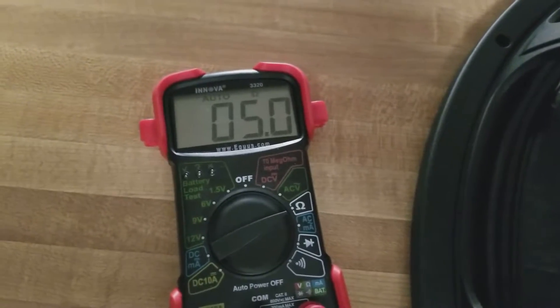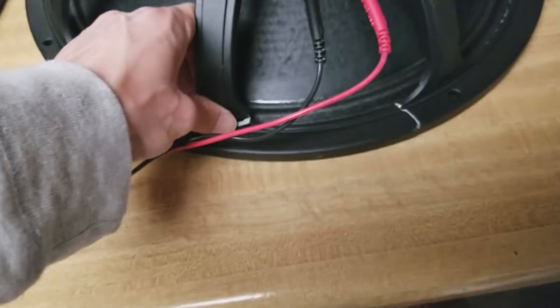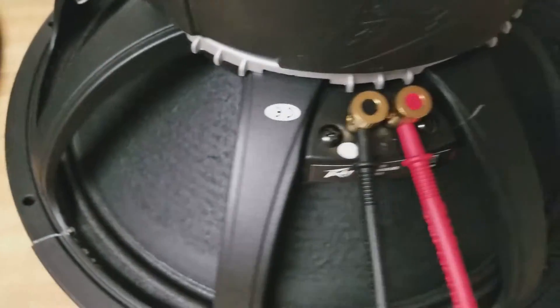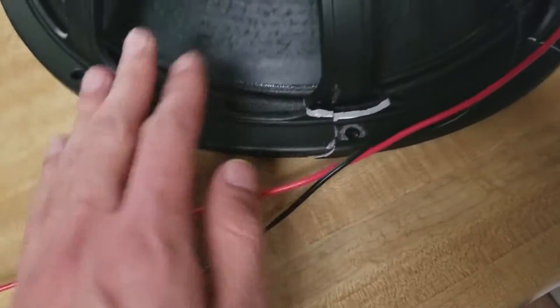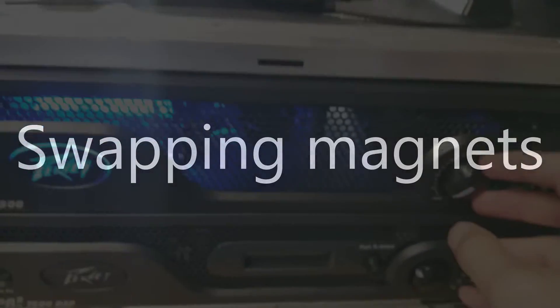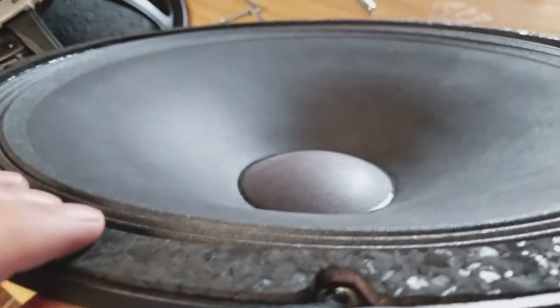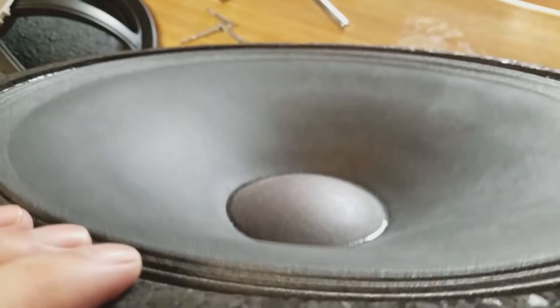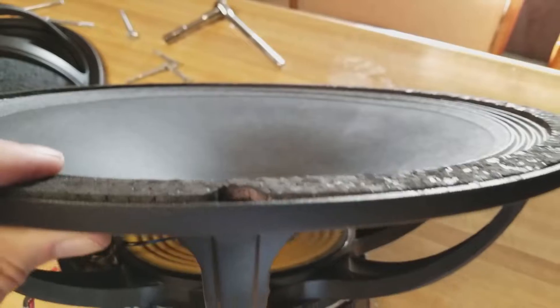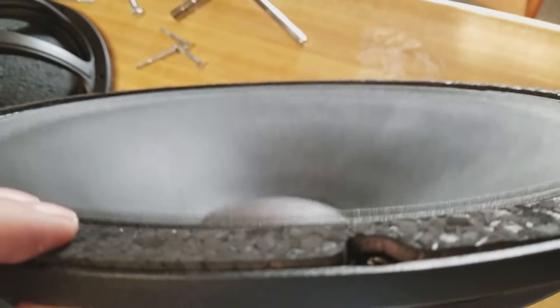This one is even lower - way lower. This is a broken one; it seems like it's just a basket that is broken. The coil was fine, I tested it, but it sounds terrible. This other one sounds really nice, super super clean.